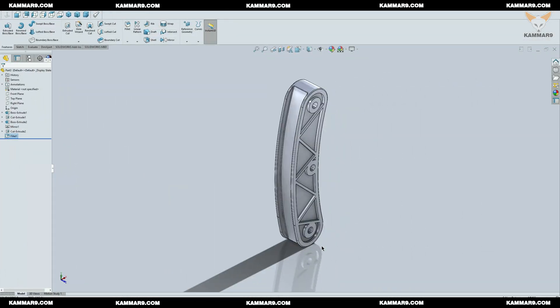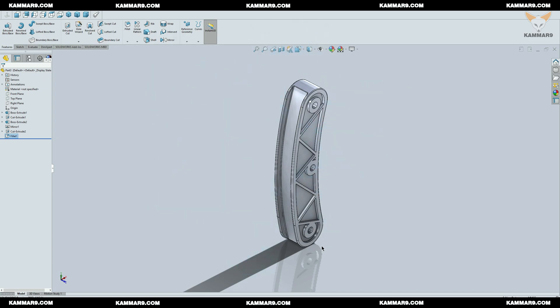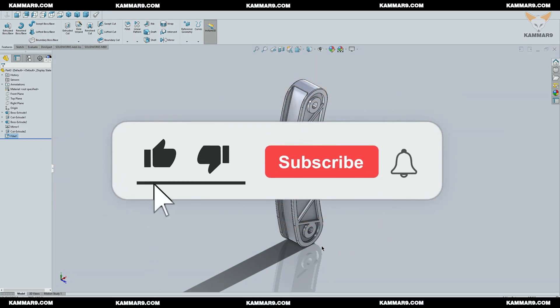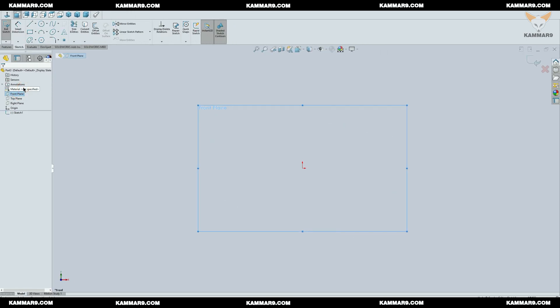Hi and welcome to a new tutorial on SolidWorks. Let's continue working on the V12 engine series. Today I will model the chain tensioner — it's the part used to push the chain and keep it tense. Please subscribe to the channel and activate the bell to receive other episodes. Without wasting time, let's jump in.